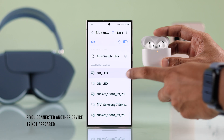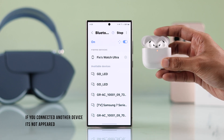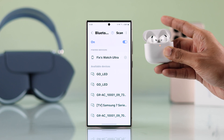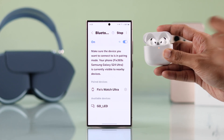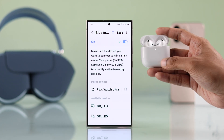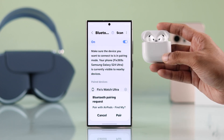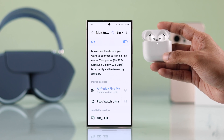But if it doesn't appear — maybe because you have already connected it to a different device — then just close the lid, reopen it, and with the red light still on, double tap right below it. You should hear a noise and it will go into pairing mode, and your AirPods 4 should appear. Now you can connect it and start listening to music.